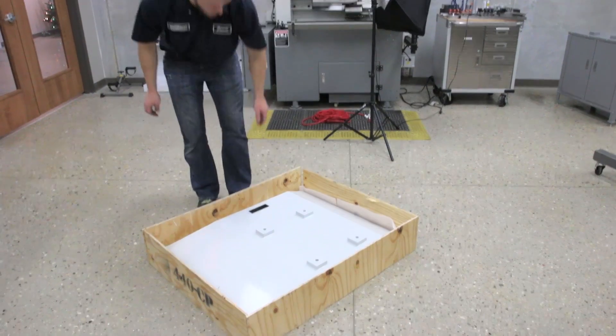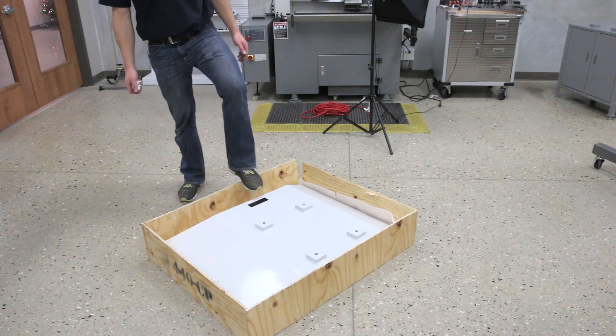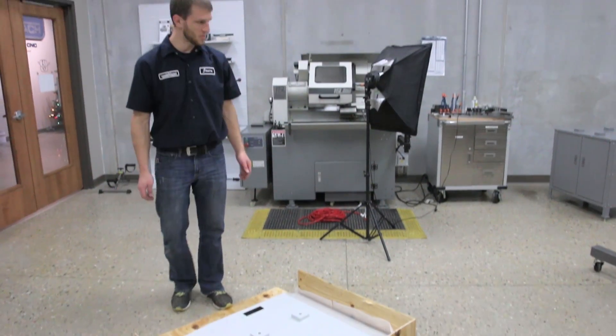What are you doing now? We're going to remove the tray from the pallet and we're going to install it on the stand.